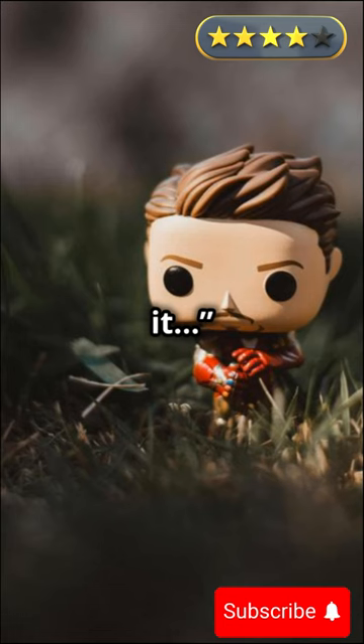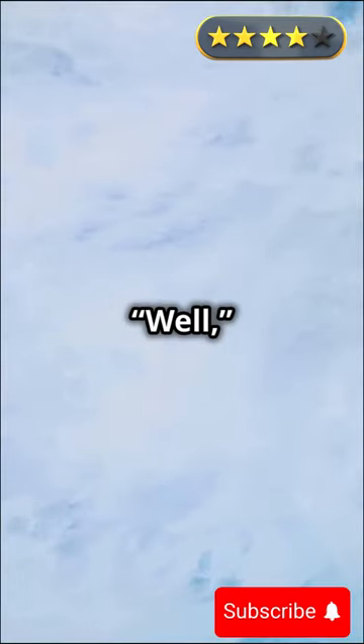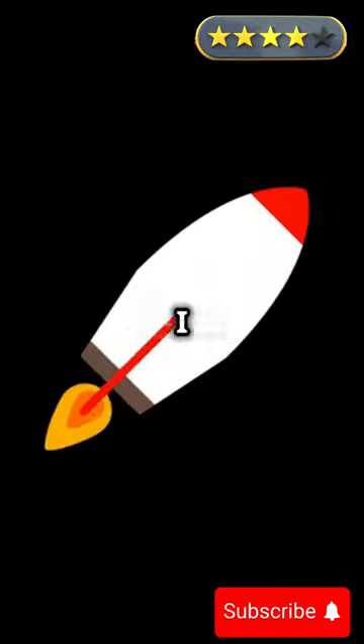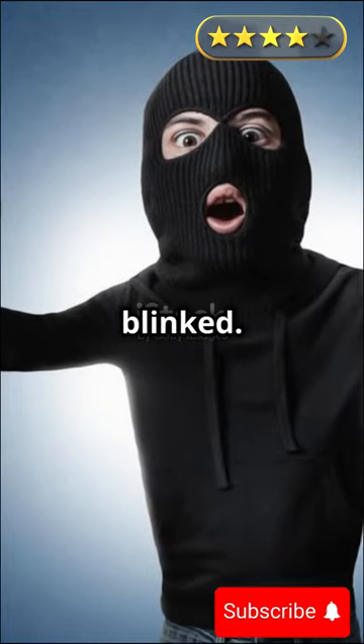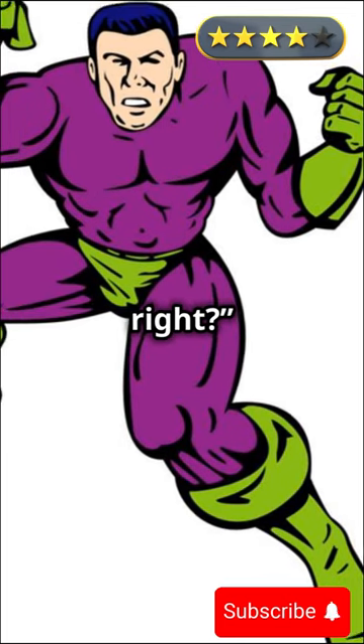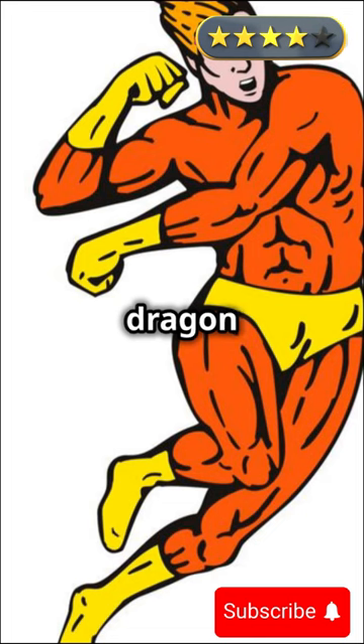"But you've got to be careful with it," Goku added. Iron Man tilted his head. "Why?" "Well," Goku said, rubbing the back of his neck, "last time I used too much, I accidentally turned into a spaceship. Took a week to change back." Iron Man blinked. "You turned into a spaceship?" "Yeah, weird, right?" Goku laughed. "My friend said I looked like a cross between a jet and a Dragon Ball capsule."